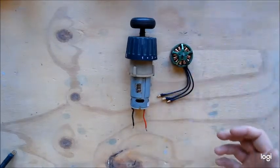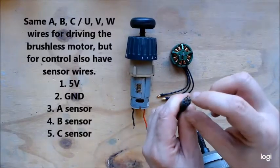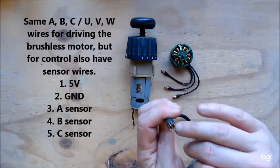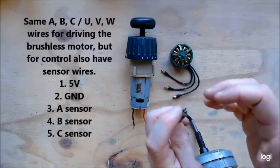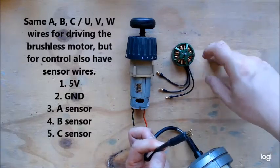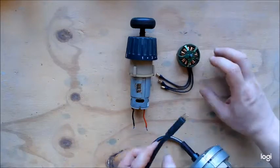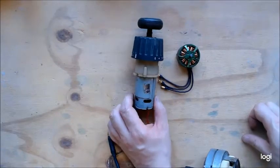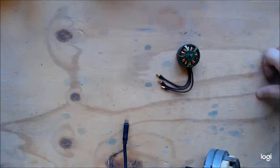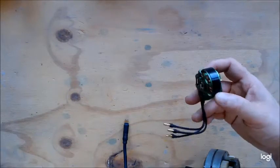A different type of brushless motor has multiple connectors at the end. You have the same three wires for powering it, but also what are called sensor wires. In this one, I have five wires: positive and negative, and then three phases which correspond to the three power wires. As the motor turns, it can tell you where the rotor is in position, so you get better position control. Brushless motors are a lot more efficient than brushed motors, and the general hobbyist community — quadcopters, RC cars, RC planes — is moving towards brushless because of higher power-to-weight ratio.